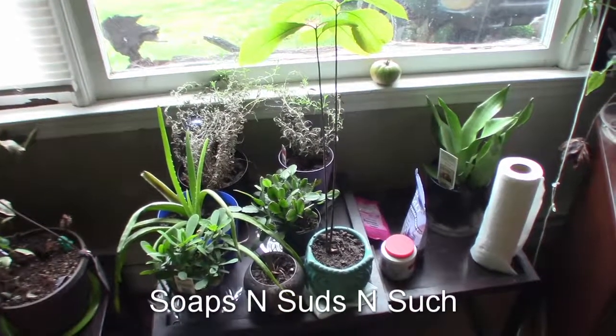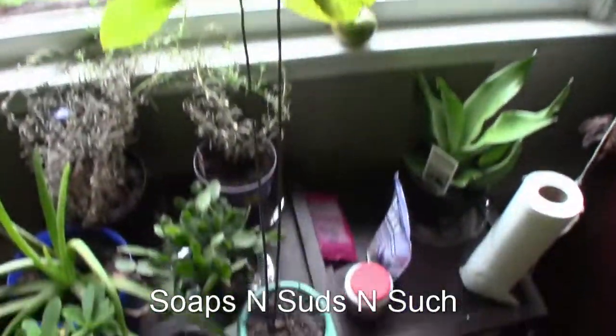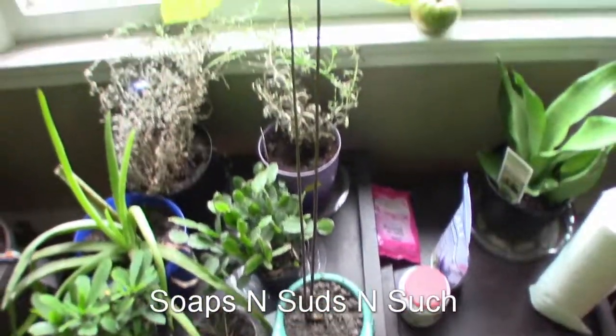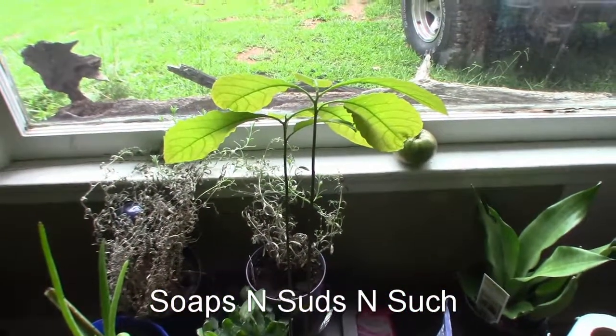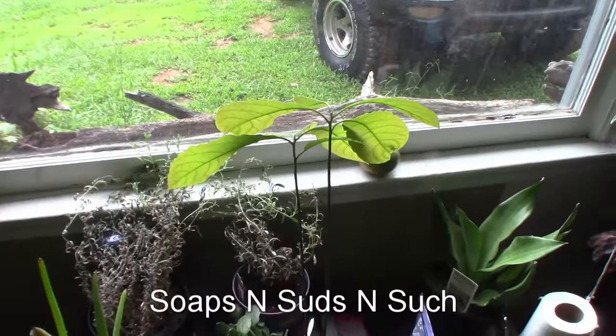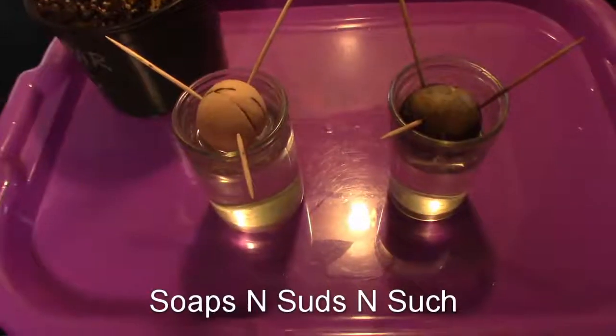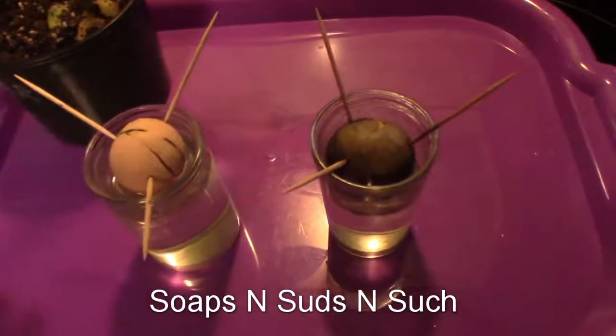My daughter grew an avocado — as you can see, a nice tall one. It's got two stems and a bunch of leaves. She started it in water and then moved it into the dirt.